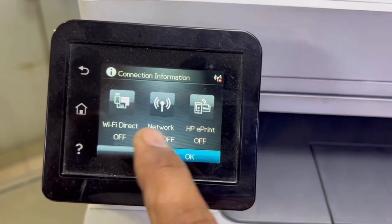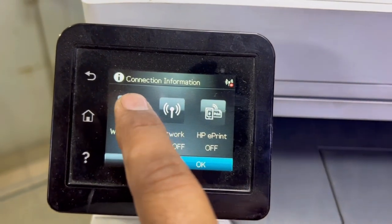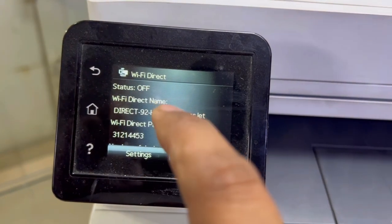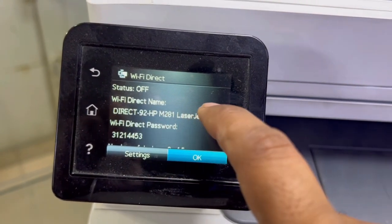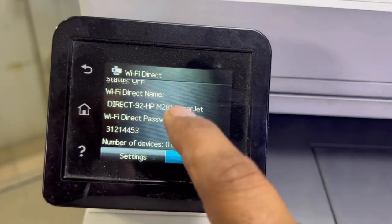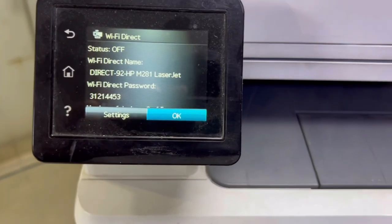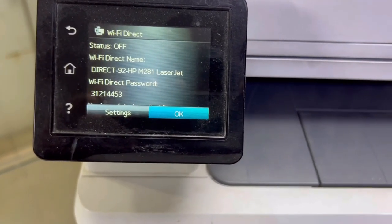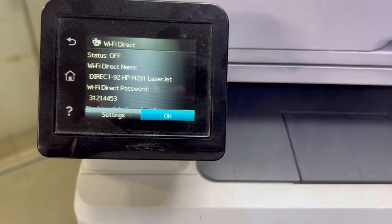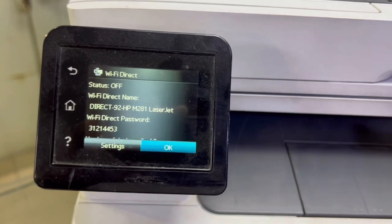First we will enable Wi-Fi Direct. It's showing status is off, Wi-Fi Direct name, Wi-Fi Direct password, and number of devices is zero. You have to understand what Wi-Fi Direct means — your printer will directly connect with your smartphone or laptop without connecting the printer to a Wi-Fi router.